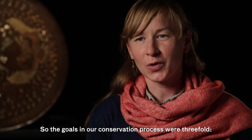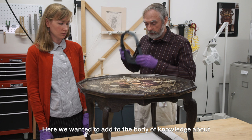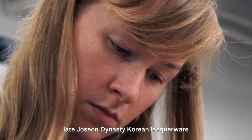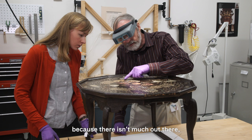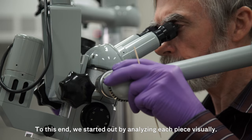The goals in our conservation process were threefold. First, to perform extensive analysis and examination of the objects. Here we wanted to add to the body of knowledge about late Joseon dynasty Korean lacquerware, because there isn't much out there, and we wanted to help inform our treatment steps.